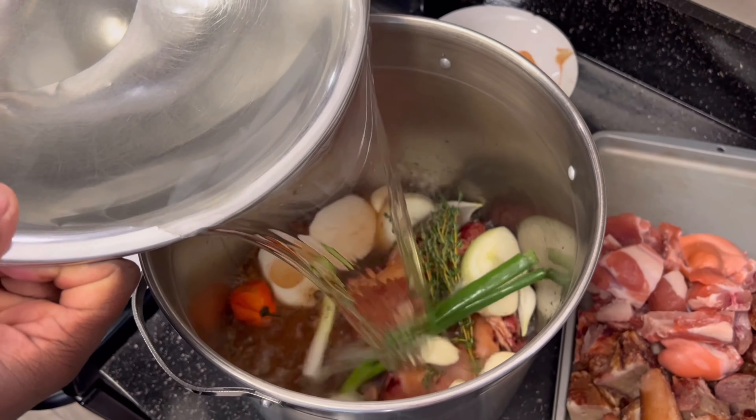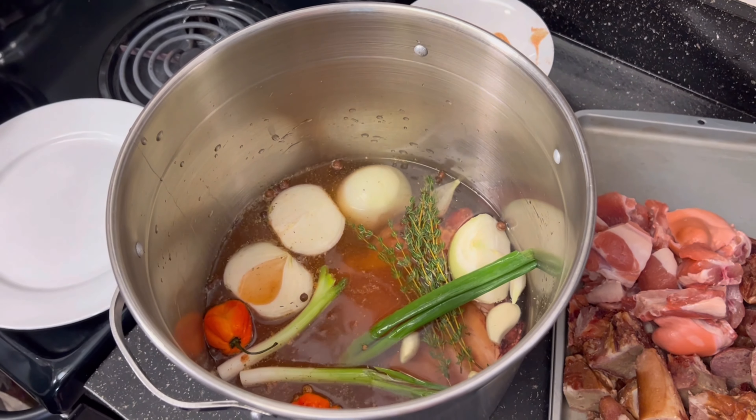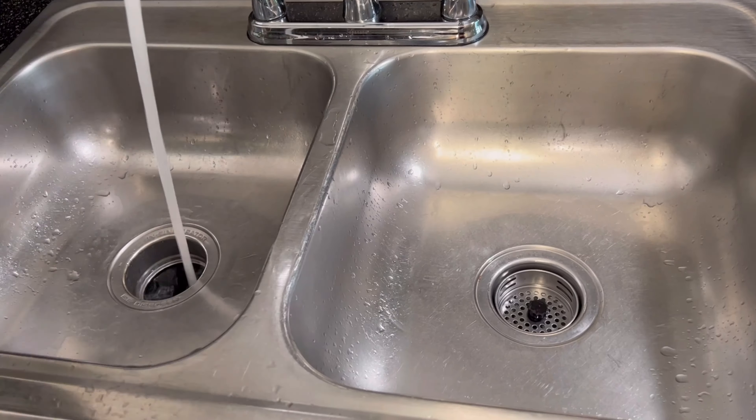Cover that meat completely. We're gonna go ahead and cover this down and put this to boil for about an hour and a half, and we'll check back in.